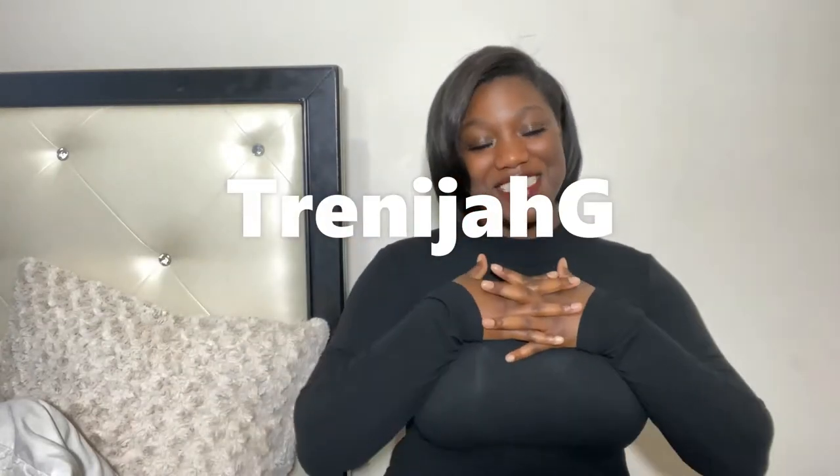Hi and welcome back to my channel. My name is Trinaja and I am doing my first luxury unboxing. Of course, as you know by the title, it is the LV Louise earrings. I've had these for about a year and I'm finally doing this video. I'm excited — let's get into it.